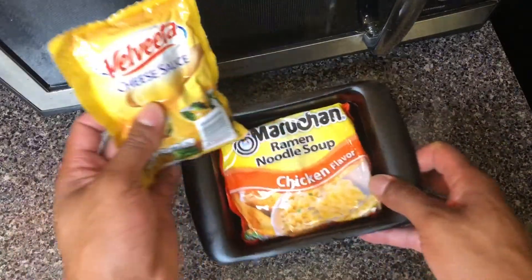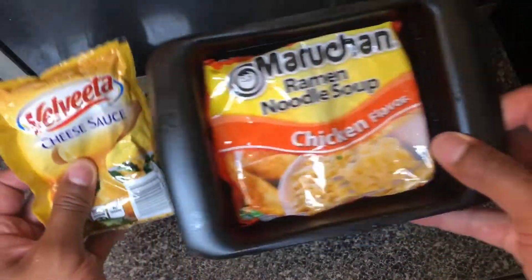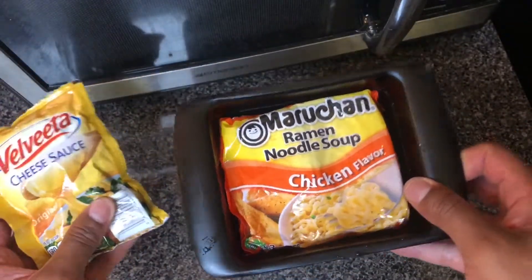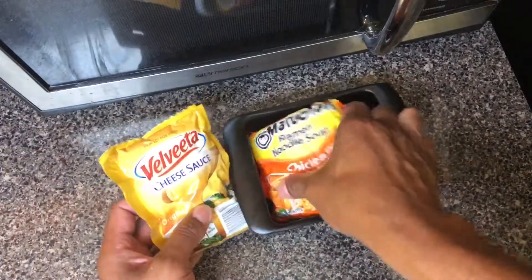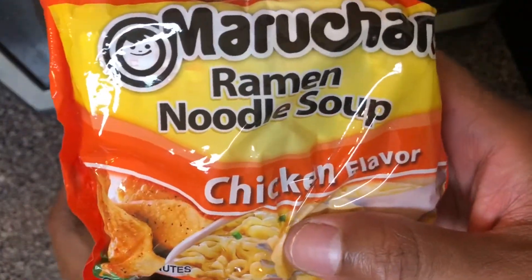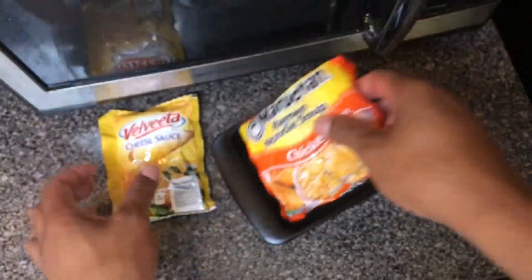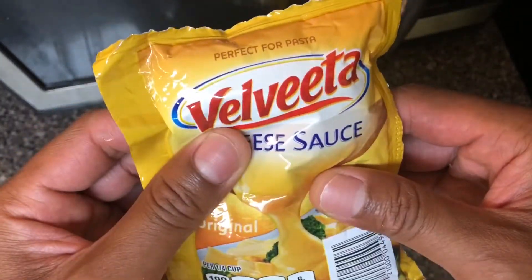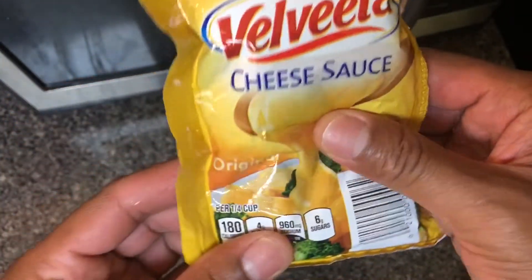Today I'm going to be making chicken and cheese ramen noodles — ramen noodles, chicken and cheese flavor. The first thing you're going to need is chicken flavored ramen noodles. Next you're going to need cheese sauce. Right here I have Velveeta cheese sauce, it comes in a pack just like this.